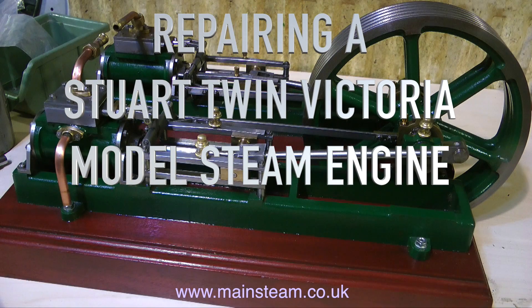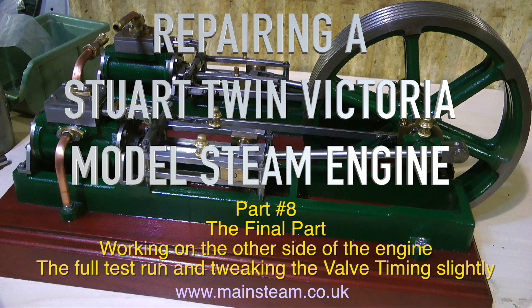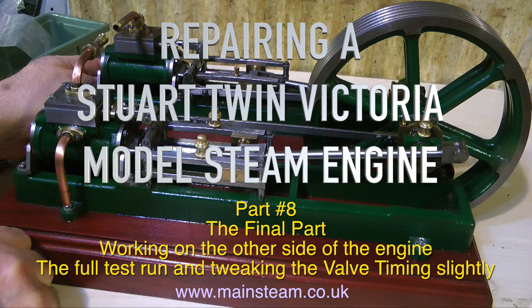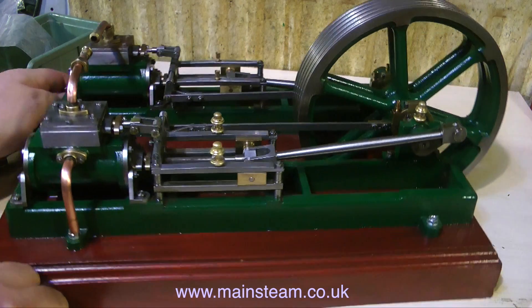Welcome to repairing a Stuart Twin Victoria model steam engine. This is part 8, the final part, and it's working on the other side of the engine and tweaking the valve timing slightly.